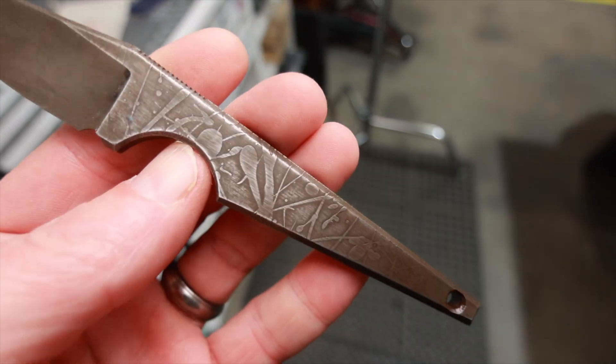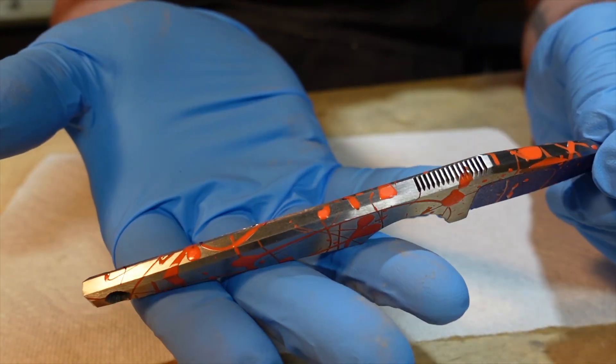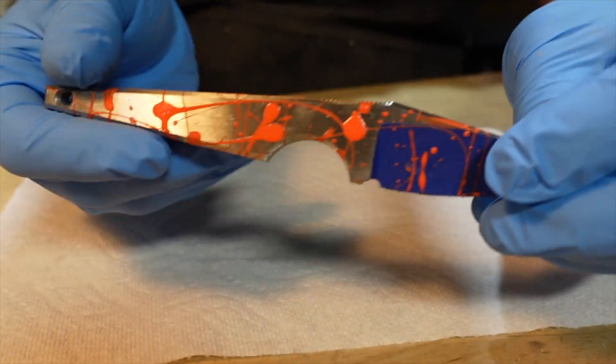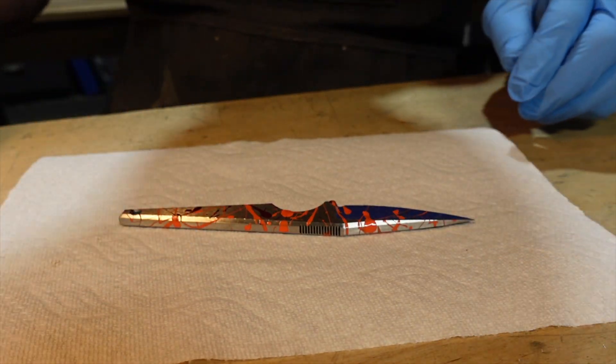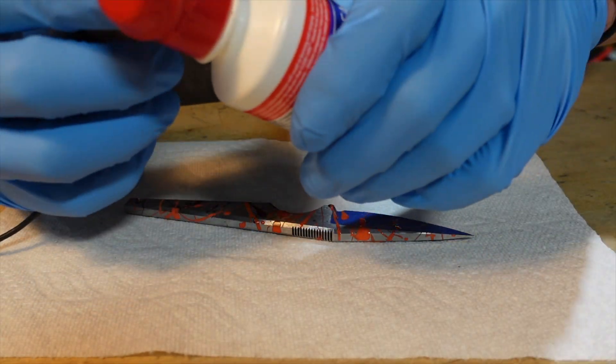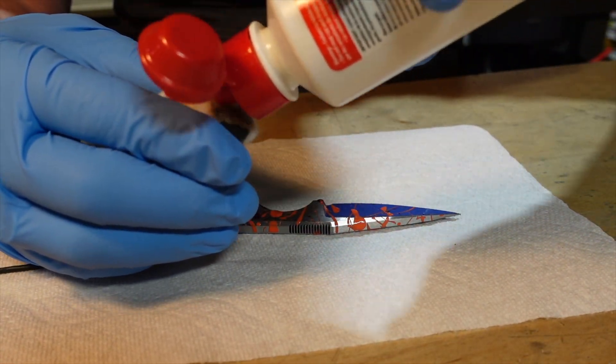So I asked my daughter if she had any nail polish she didn't like, and she gave me some. I proceeded to just fling it all over this blade after I'd taped up my bevels — I didn't want this texture on my bevels, although it might have been interesting too. What the nail polish did was act like a mask, so that when I went over it with my electro etcher, the metal under the nail polish would not be affected, but everything else would get eaten away.